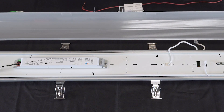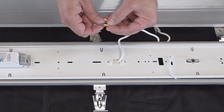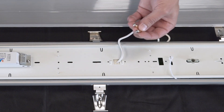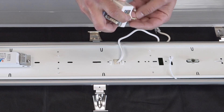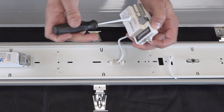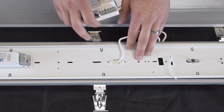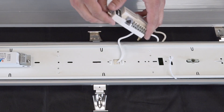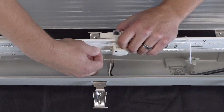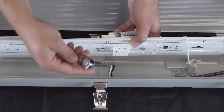Now we can go ahead and install the controller onto the LED tray using the provided standoff kit. First, take the standoffs and get the screws started. Next, go ahead and tighten them down to the controller. Now you can place the standoffs using this hole and in this slot and fasten them using the nuts provided.